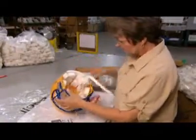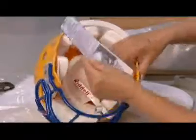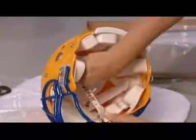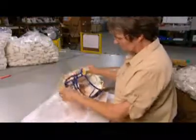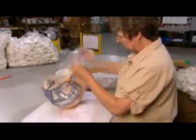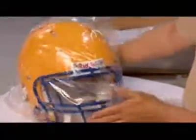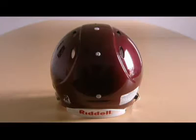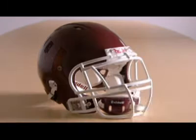This helmet is now almost ready for kickoff. There's a final inspection, and then they wrap it up, complete with the manual and fitting instructions. It's taken less than a day to manufacture a football helmet that can withstand thousands of blows. Because in the game of football, protection against head injury is a victory in itself.